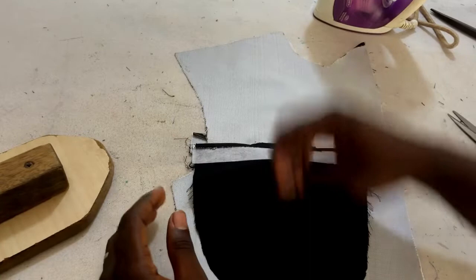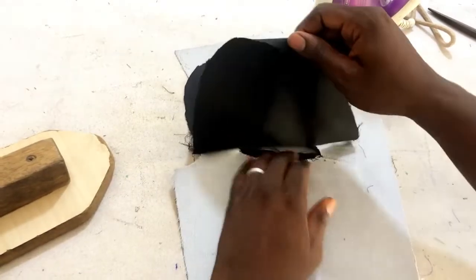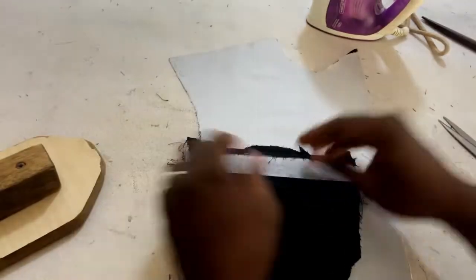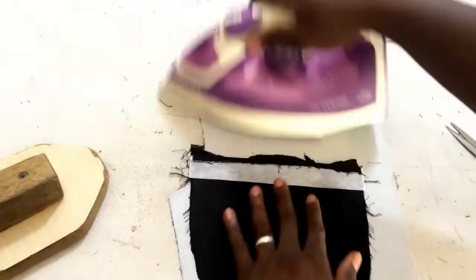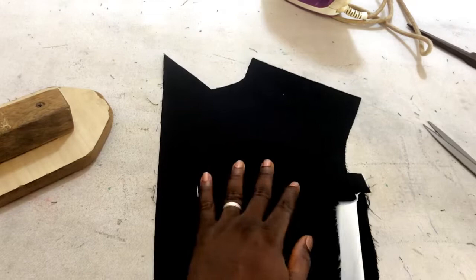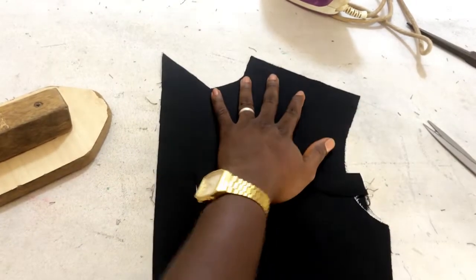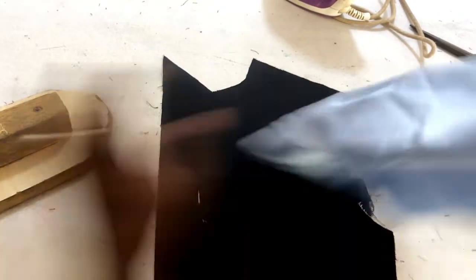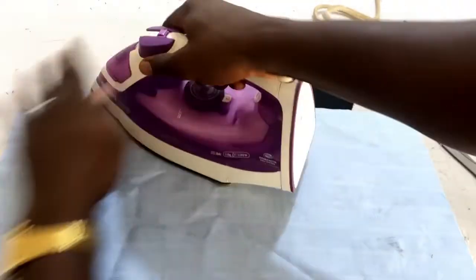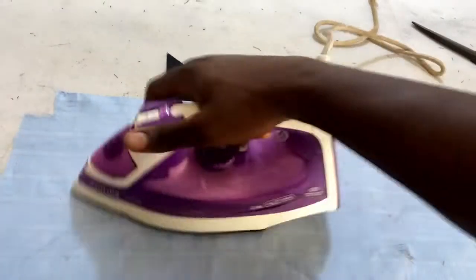I can turn it, arrange it, and iron it properly. You can see our pocket is gradually coming out. Remember — don't ever iron your suit directly with the iron, especially on the good parts. You can do that to the inside but never to the outside.